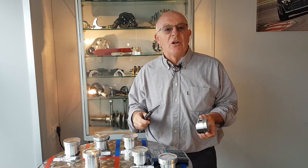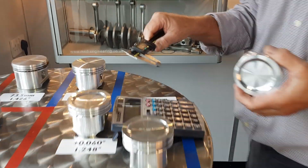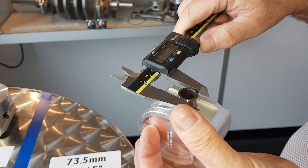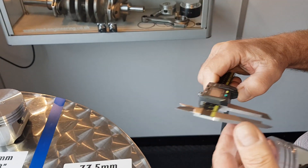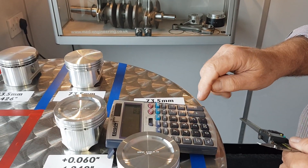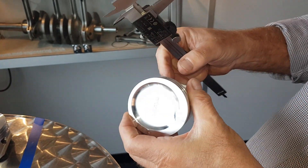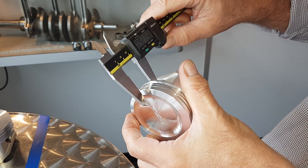We're now going to show you how to measure the compression height, just in case you want to check your pistons at home. Get your vernier caliper, zero it off, pop the gudgeon pin out — these are 18 millimetre pins in these pistons. We measure the pin diameter: 0.707 to 0.708, so half of 0.708 is 0.354. Then we're going to measure from the inside of the piston pin bore to the crown — it's a little bit awkward on these because this is not a flat top piston, so you've got to be very very careful.